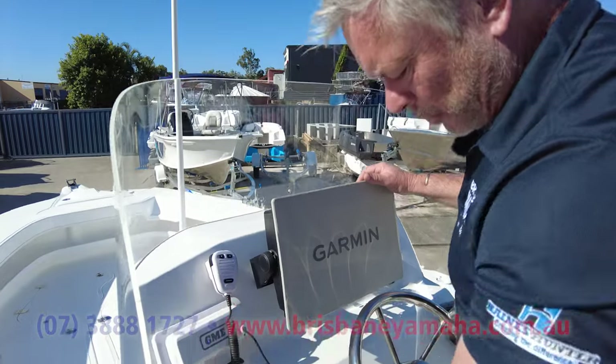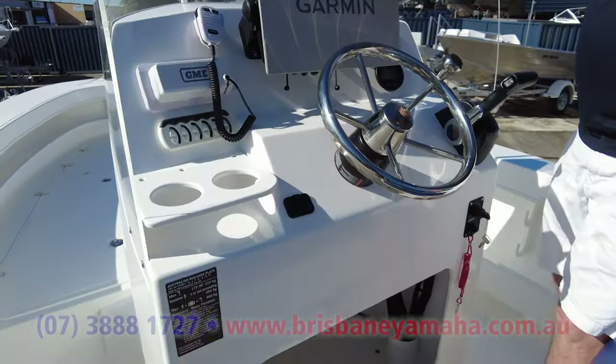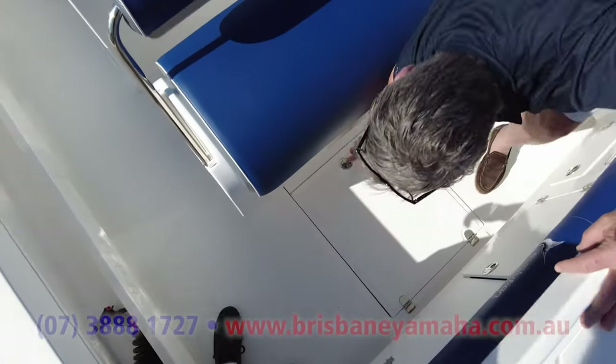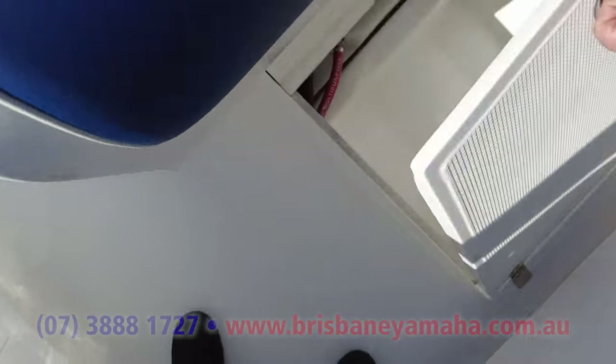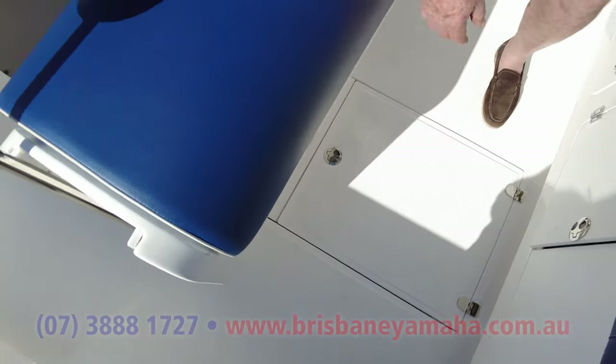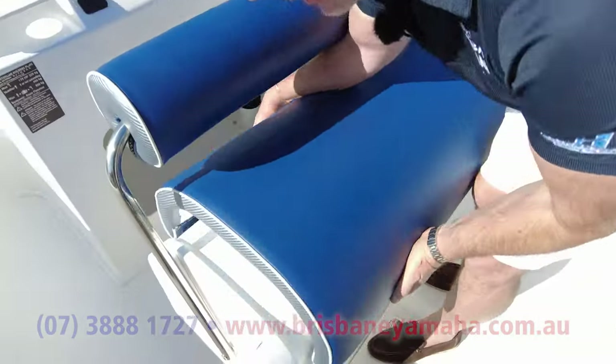Radio, switch panel, drink holders, USBs. You know, we've never got enough storage, so under here there's a little bit of storage that goes back into the bilge. 150 litre fuel tank.